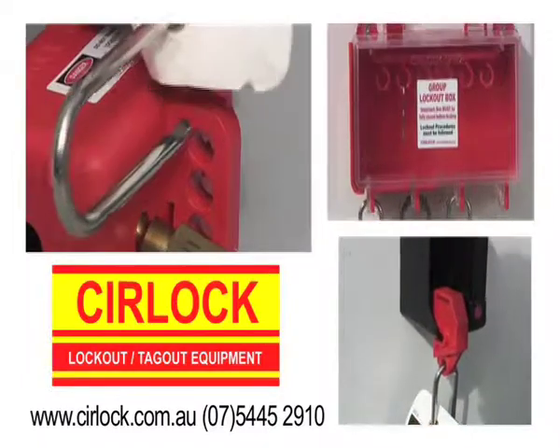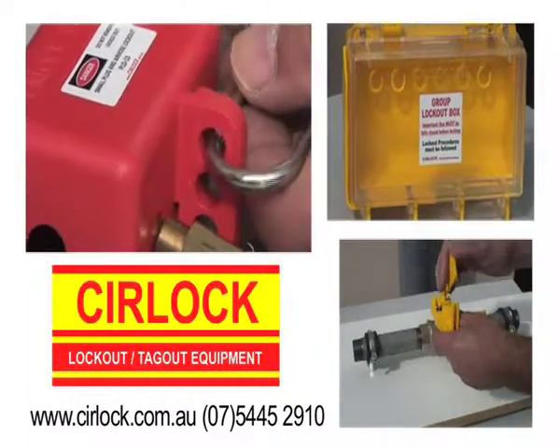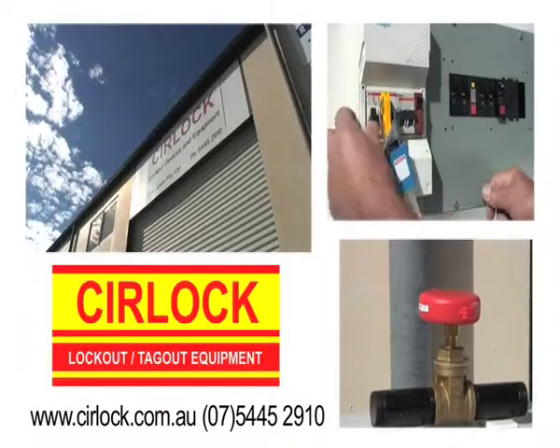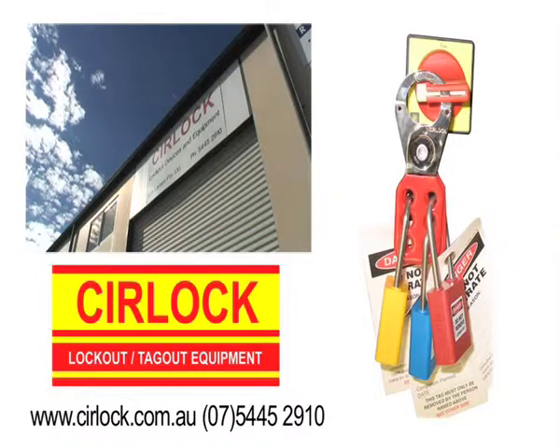To stay safe, workers must lock out and tag all energy sources before working on or near it. This includes electricity, high pressure fluid or gas and all stored energy. The Australian company SIRLOC have a complete range of lockout equipment ready to use.